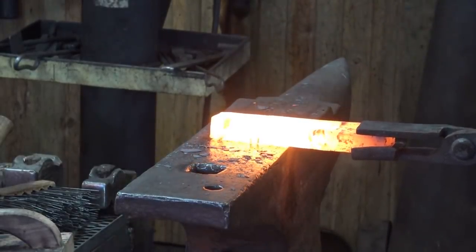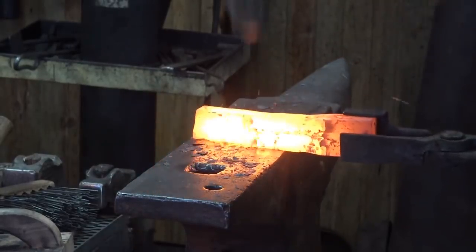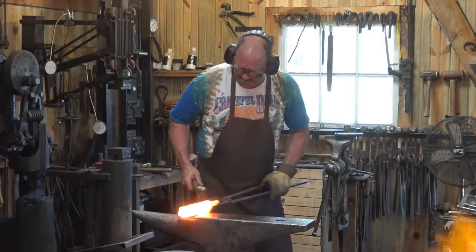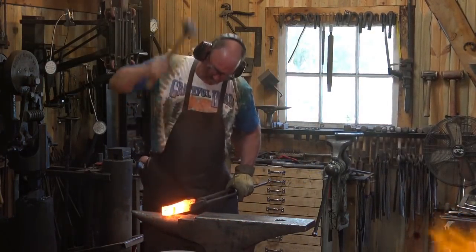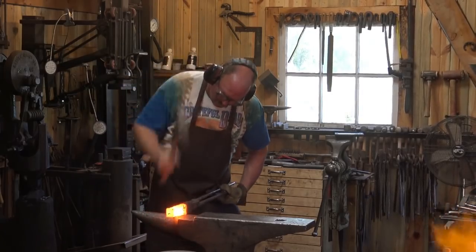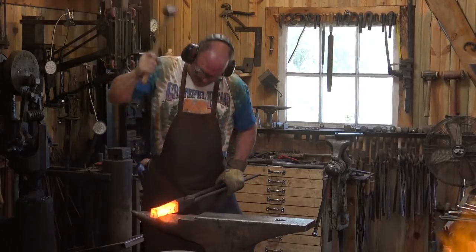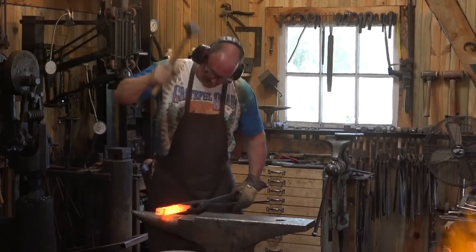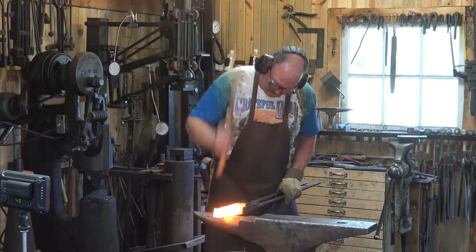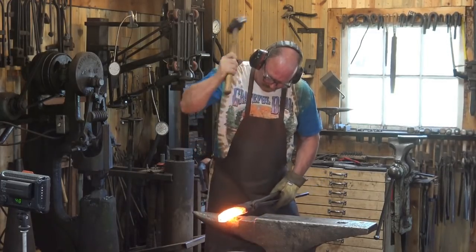If you were to do this entirely by hand it would be a fairly tiring operation — certainly having a striker available to help would be useful. I'm trying to create a shoulder at about two inches from the end the tongs are holding onto, to give me enough material to later draw out into my backplate, which will be about a quarter by two. The rest I want to make close to three-quarters square, maybe a little bit larger. I'm trying to take full blows — this isn't a place to be timid. The harder and faster you work, the more energy goes to the material and it helps keep it hot.